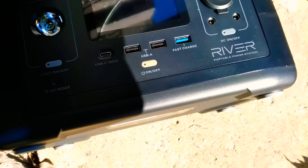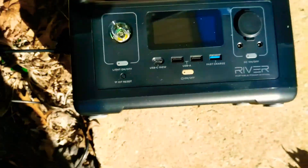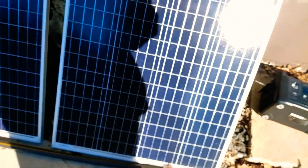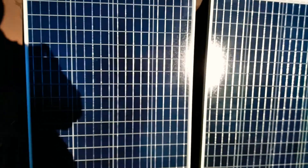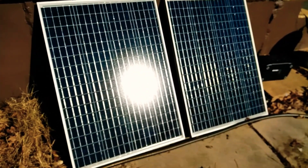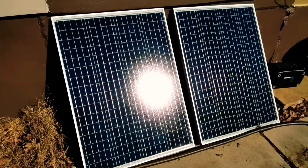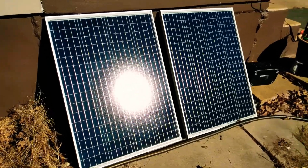It's got a little bit of weight to it. You probably can't see what it's charging at right now, but I'm going to set up — connected it up to these two HQST 100-watt solar panels here. You can kind of see the sun is just really hitting them.